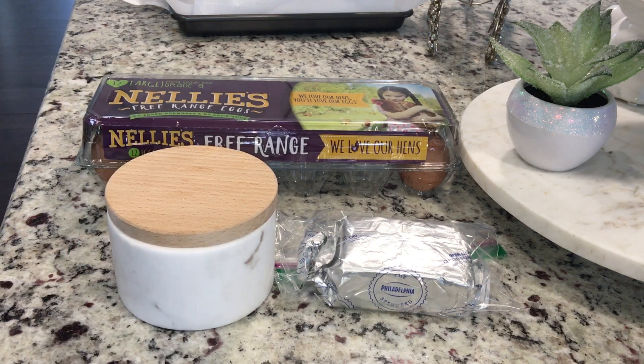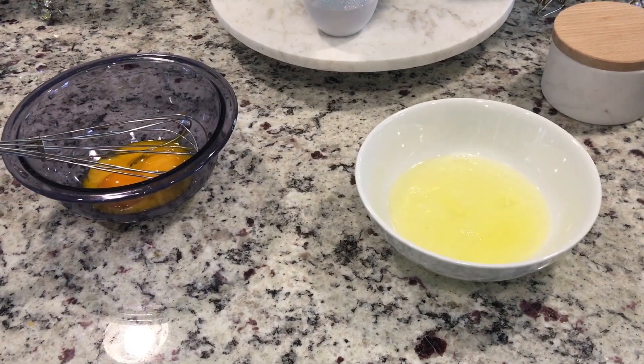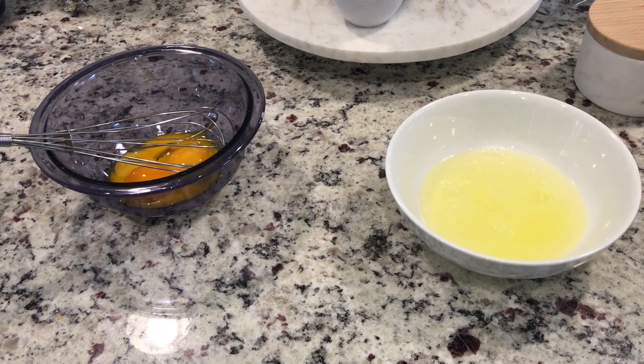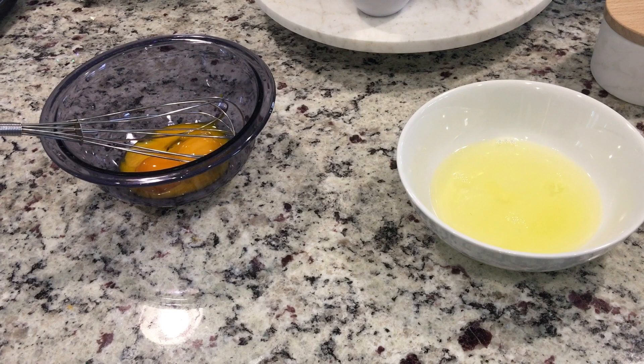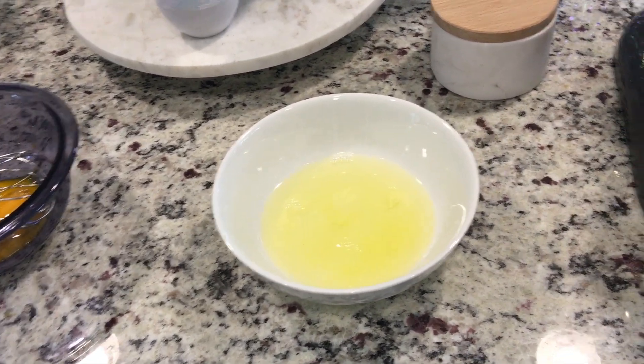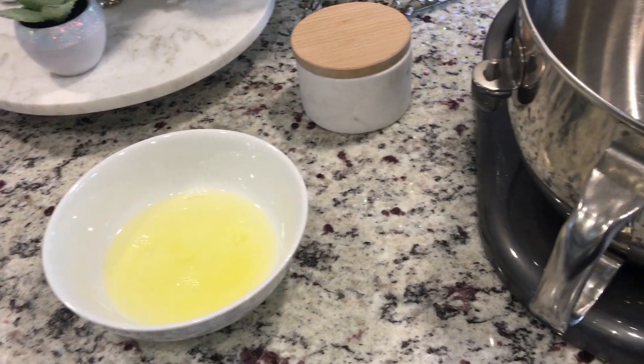The first thing we have to do is separate the yolks. I went ahead and separated my egg whites from my egg yolks. I'm going to whisk the yolks up by hand — if you have a hand blender, please use one. The egg whites I'm going to stick into my stand mixer and whisk until they form stiff peaks.